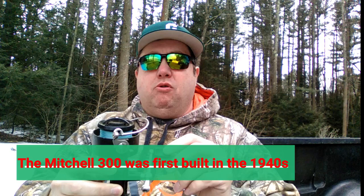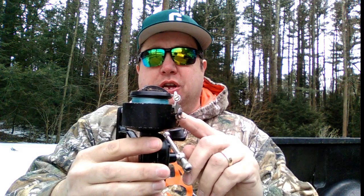First off, we're going to be talking about the Mitchell 300, which was built in — well, right there. This is a very old reel. Just look at the size of that spool — that is huge! There's very little plastic; the only plastic is a little bit up here and a little bit here on the handle.